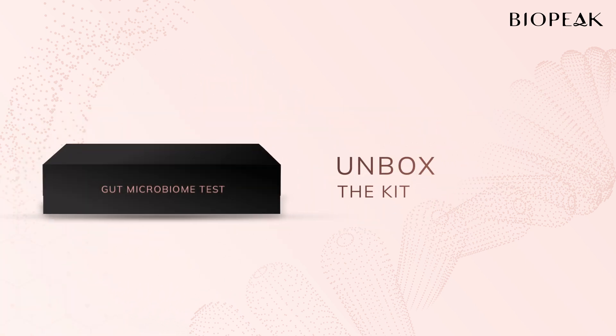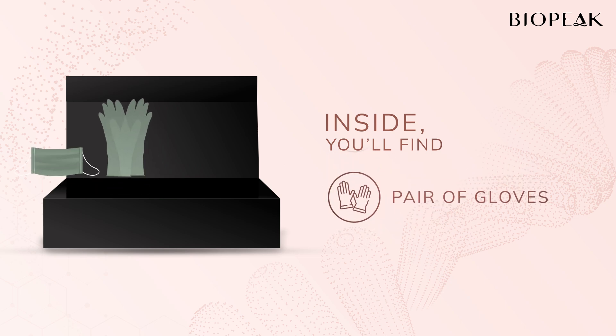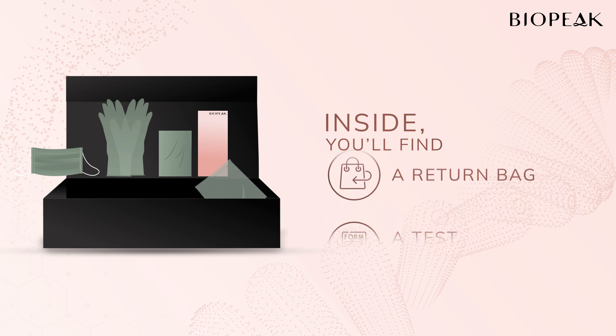Start by unboxing the kit. Inside, you'll find a mask, a pair of gloves, a collection sheet, a test requisition form, and a return bag.